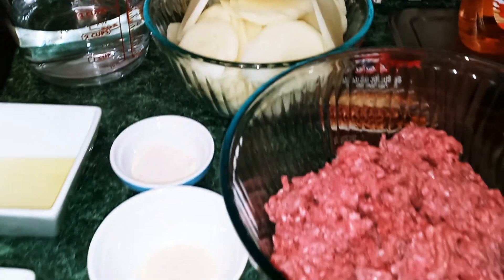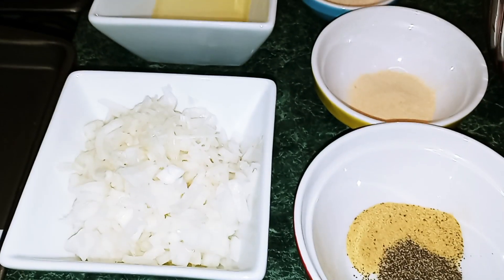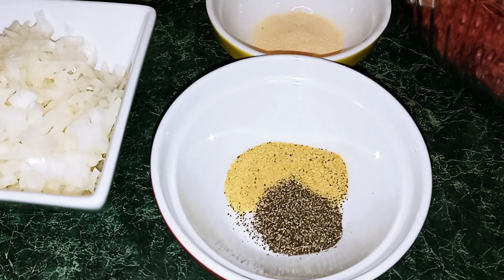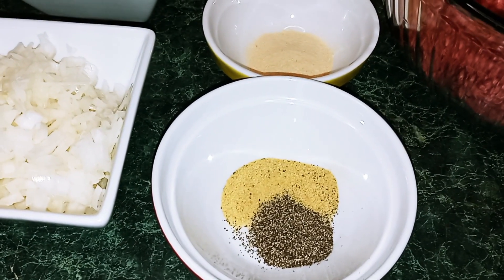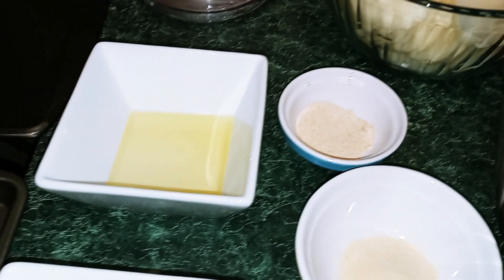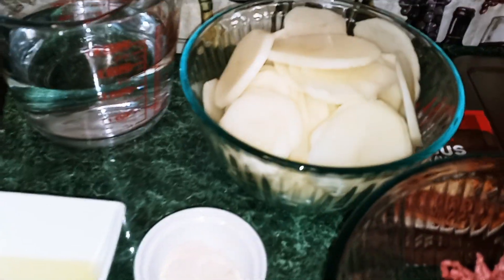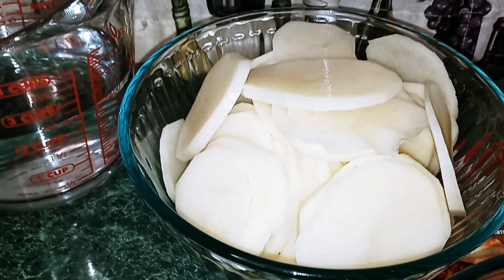I have all my ingredients measured out. I went ahead and chopped my onions small, but you can chop them in rings any way you'd like. I have a half teaspoon of black pepper, one teaspoon of adobo light seasoning — or one teaspoon of salt — one teaspoon each of garlic powder and onion powder, one tablespoon of olive oil, and my potatoes sliced not too thick.